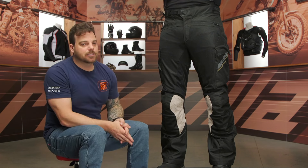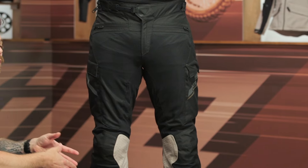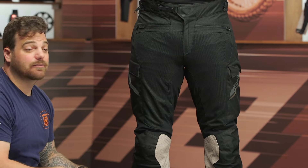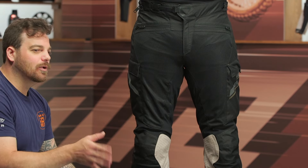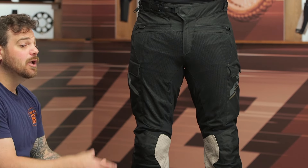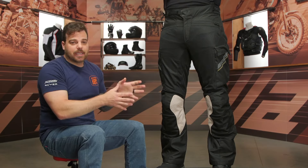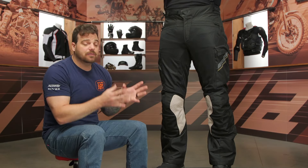It is a full polyester ripstop. The main construction has mesh and has that removable waterproof liner, which is a 30K waterproof liner — better than what we've seen from Gore and other brands out there. I really like what Leatt is doing with the different options in this line. But before we talk about all the features and break it down on Norman, who I have here on my left, let's talk about the fitment.